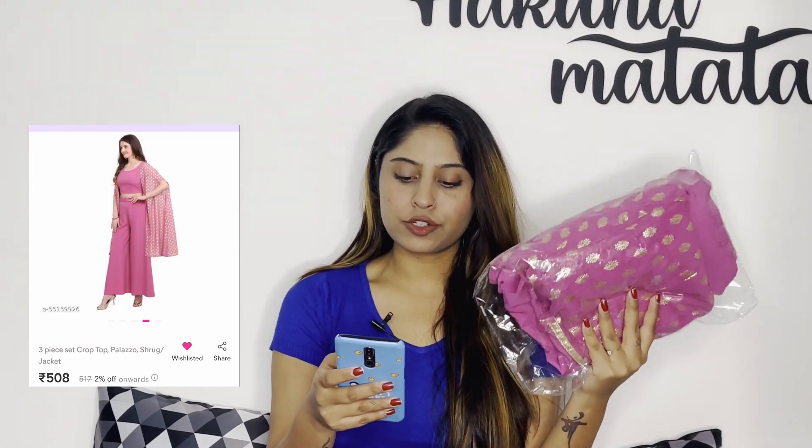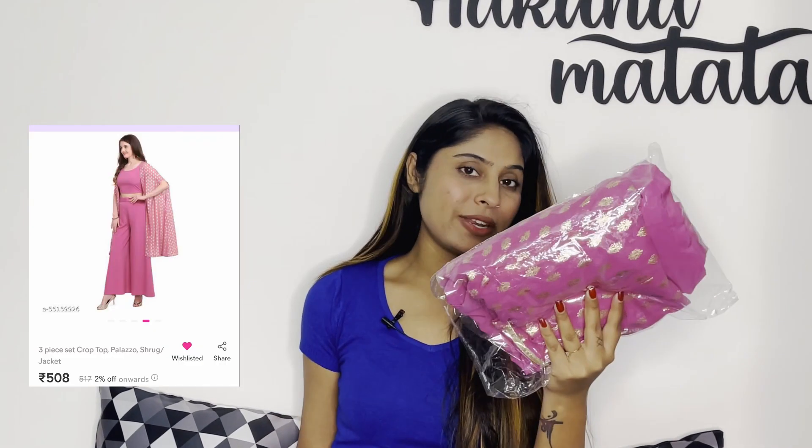So the first piece was delivered first. Its name is 3-piece set crop top, plazo, shrug jacket. It is 521 rupees in this size, and this is a very beautiful piece for 521 rupees.